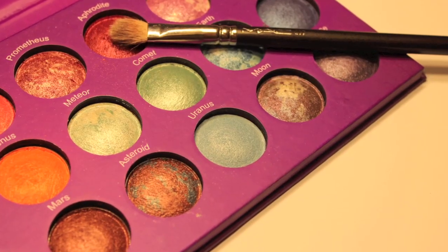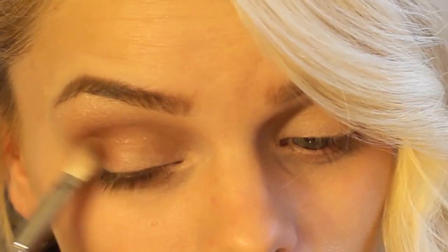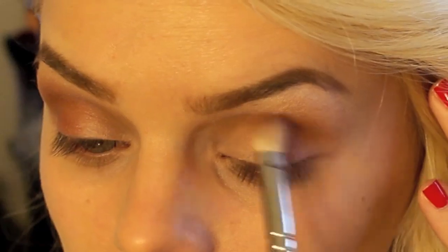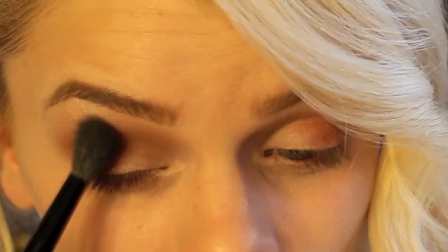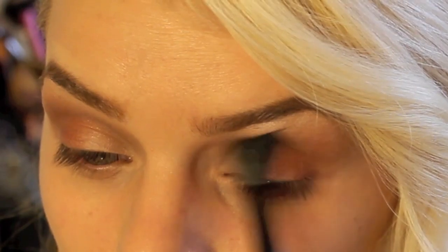Next, we're taking the shade called Aphrodite, which is a warm cranberry shade. I'm going to be popping this in the outer V portion mainly. Then going back in with my big fluffy brush, I'm going to make sure it's all nice and blended to get that gradient effect.